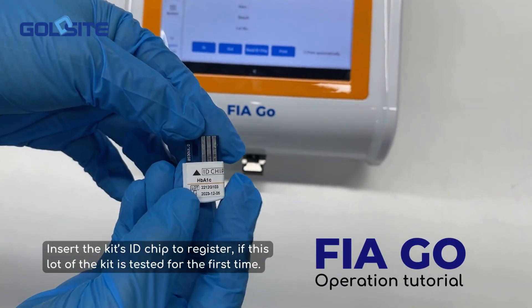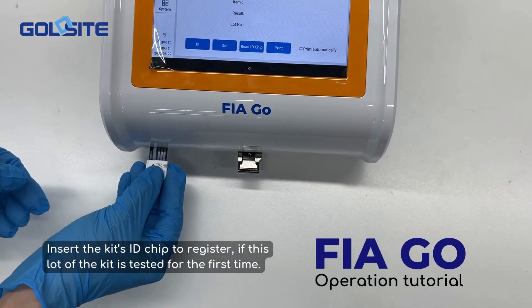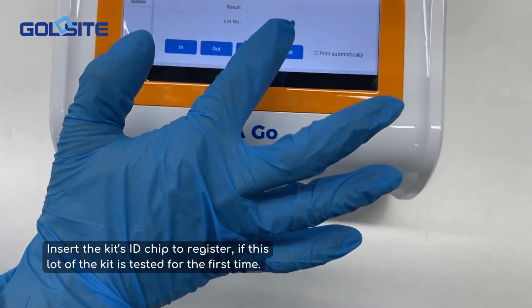Insert the kit's ID chip to register if this lot of the kit is being tested for the first time.